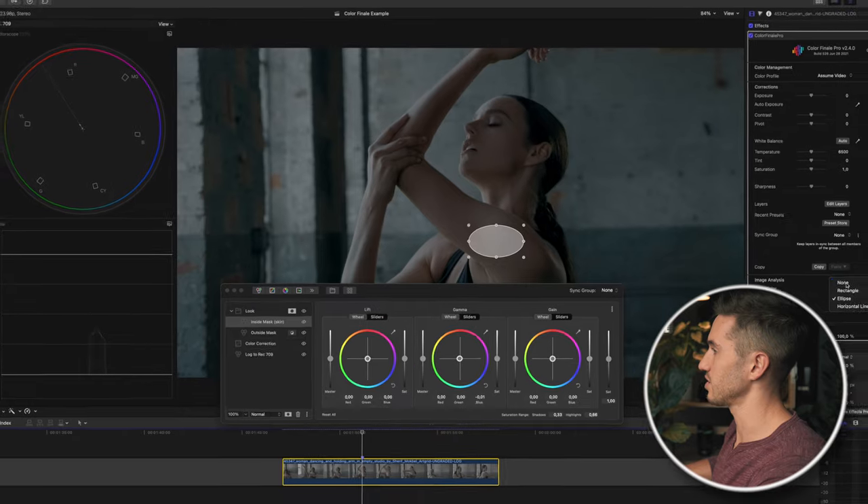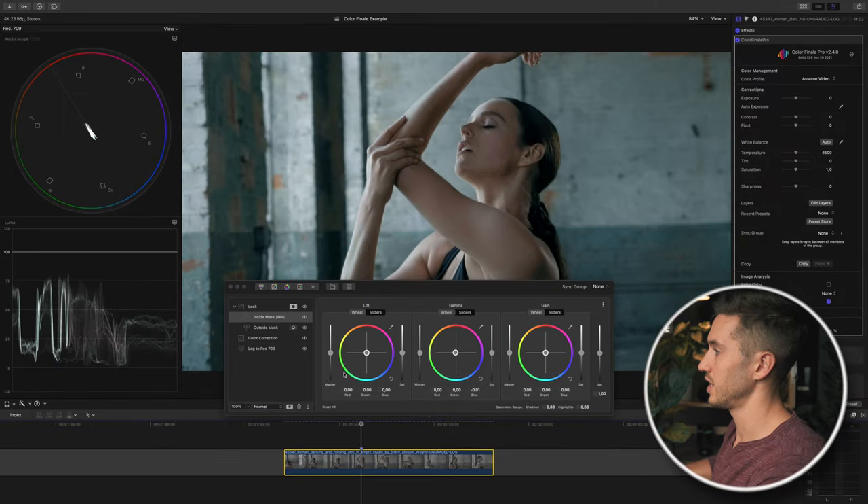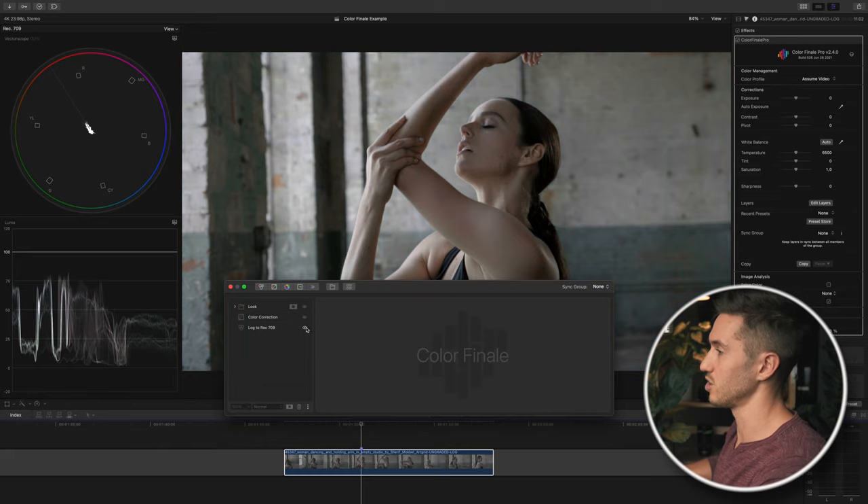I'll back off image analysis so we can see what we're doing. I may raise the saturation of the midtones here just a bit. I could also use the six vectors for more fine-tuned adjustment — let me show you that. So we've done: log to Rec.709, a little bit of color correction, and now we've added our teal and orange look.